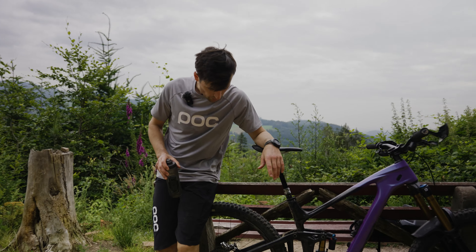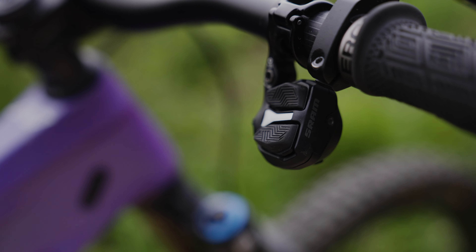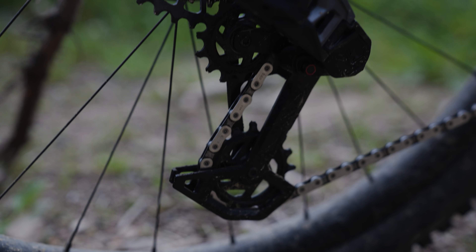The next point I really like is the new groupset from SRAM GX Eagle AXS. It's a really good transmission — it works really smooth and quiet, and stays quiet on the trail with really good chain tension on rough sections.